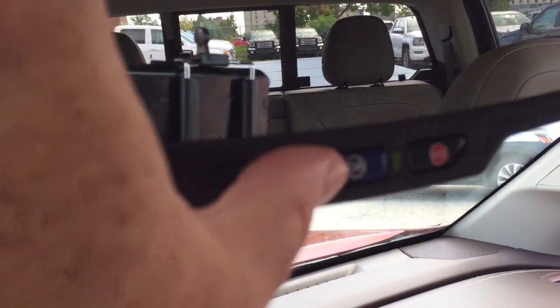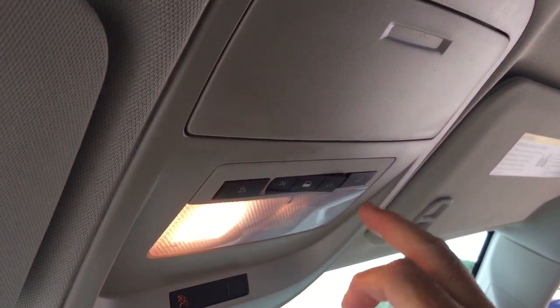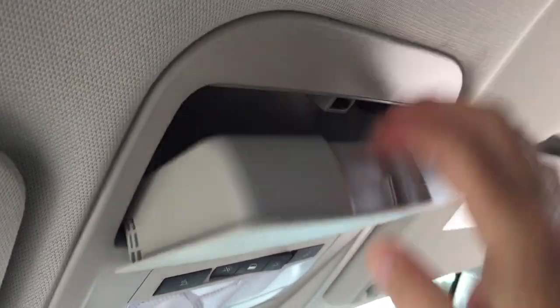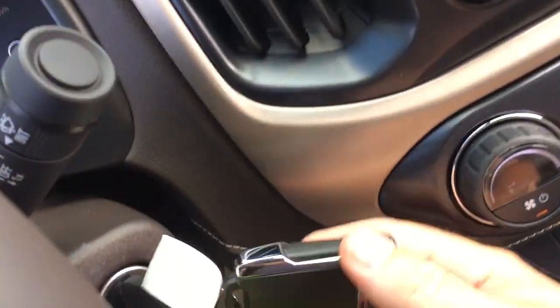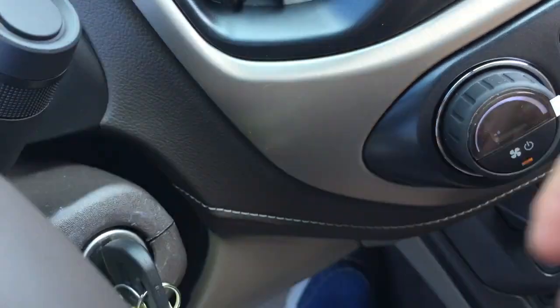Your OnStar services are right there at the rearview mirror, along with overhead lighting and sunglass storage. And finally, let's take a look at the key fob — you can see you've got the alarm fob and remote start.